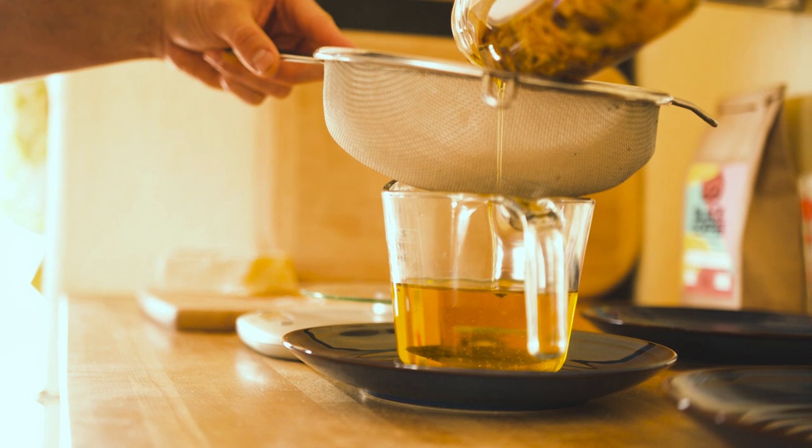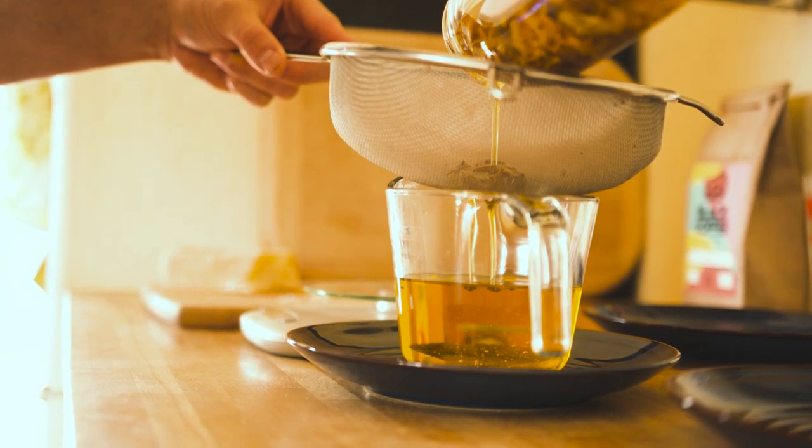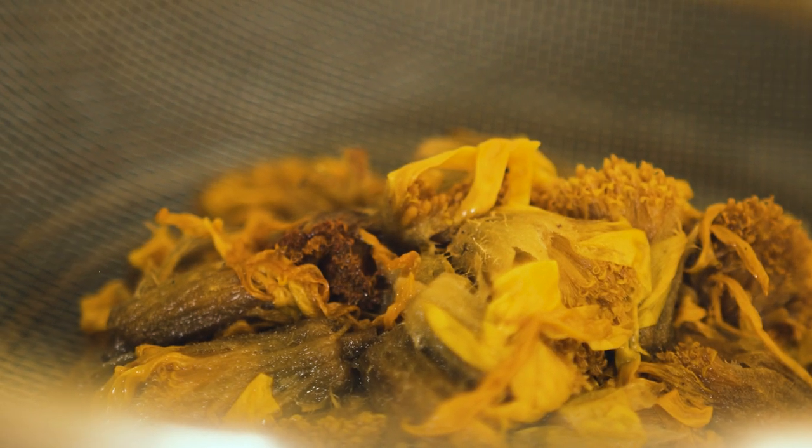To make the salve, I'm going to pour the oil through a strainer or a cheesecloth. I want to catch any bits of the flower — I don't want that going through. I wring that out really well because there's a lot of oil that's just contained in that mass of flowers.